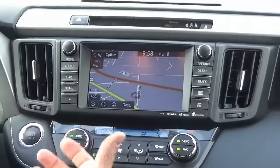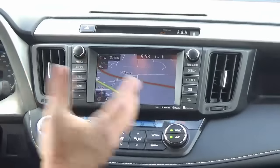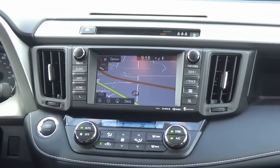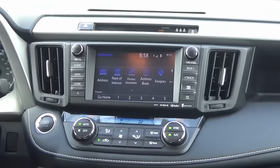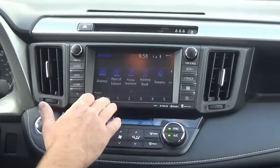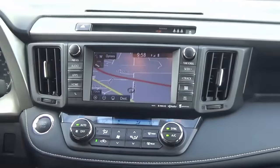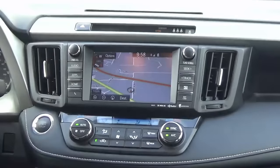The big thing we want to show you today is the embedded navigation — it's a real slick system. You can see it pinpoint our location immediately. The green lines on the map are part of HD traffic showing no congestion; red areas indicate accidents and the system will reroute you. You're not holding your phone while driving, nothing goofy on your windshield. It gives directions through the vehicle's speakers and supports address input, points of interest, previous destinations, and a home address.